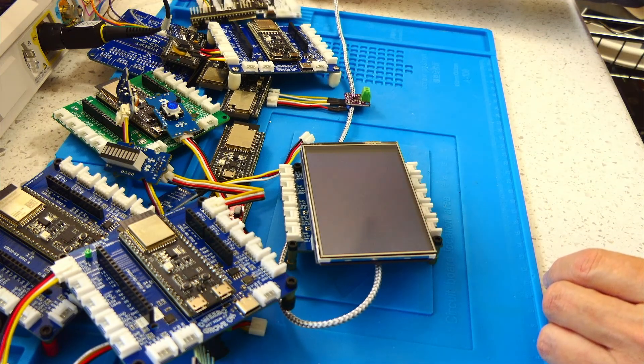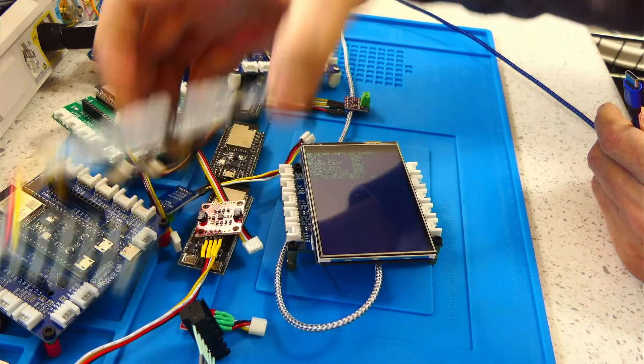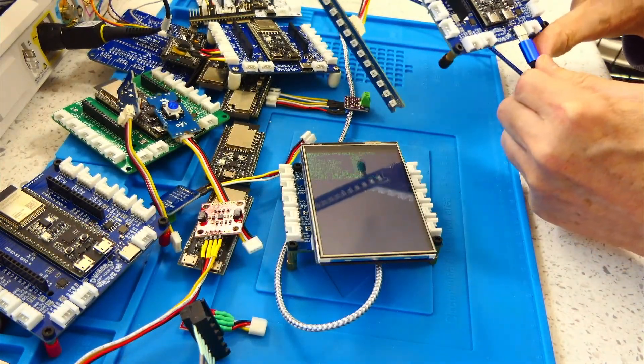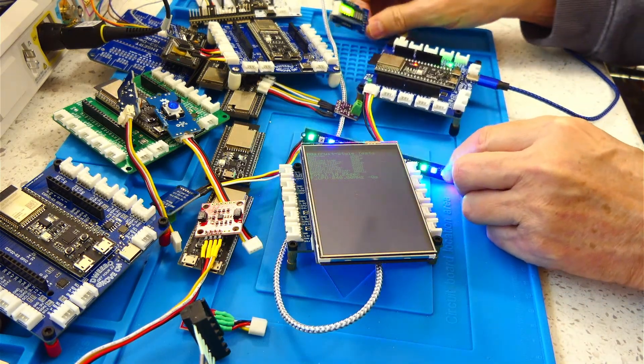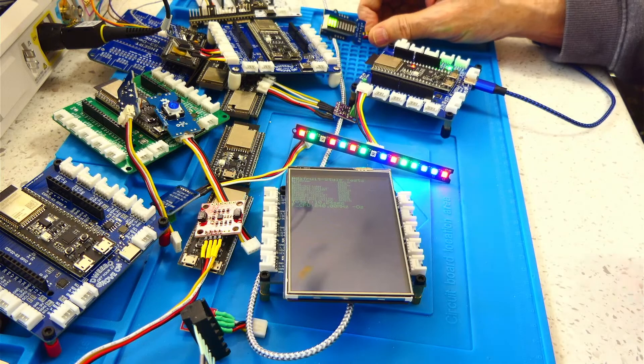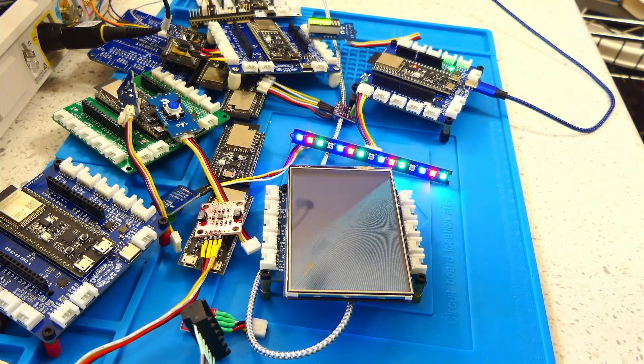So there's a lot that can be done with the ESP32 — it's a fun little Wi-Fi module. I recommend you run out and buy yourself an ESP32 Wi-Fi module and have some fun. Thanks for watching and have a good day.